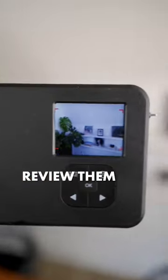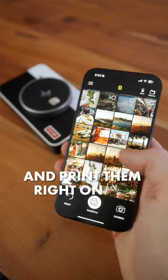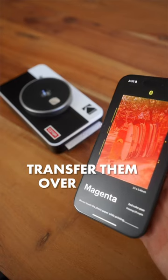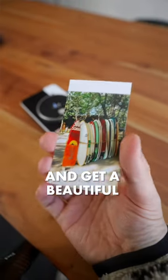I can take photos of my friends, review them on the screen on the back, and print them right on the spot. But I can also print photos that I've previously shot on my phone, transfer them over to the printer via Bluetooth, and get a beautiful printed image.